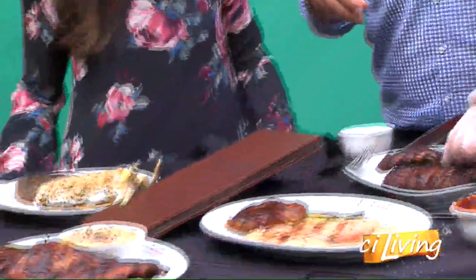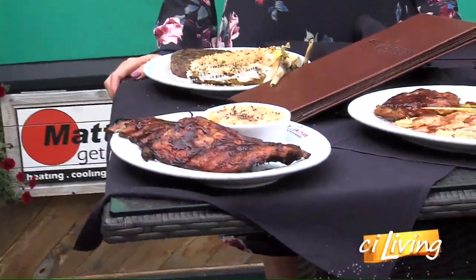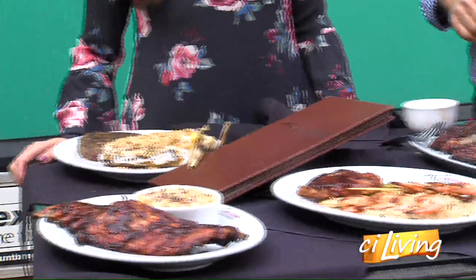What you're looking for with ribs once they're coming off is to be able to barely push on them and see them just fall apart. And I don't really need a knife — we can just pull them apart, and that's what you want. They look amazing.